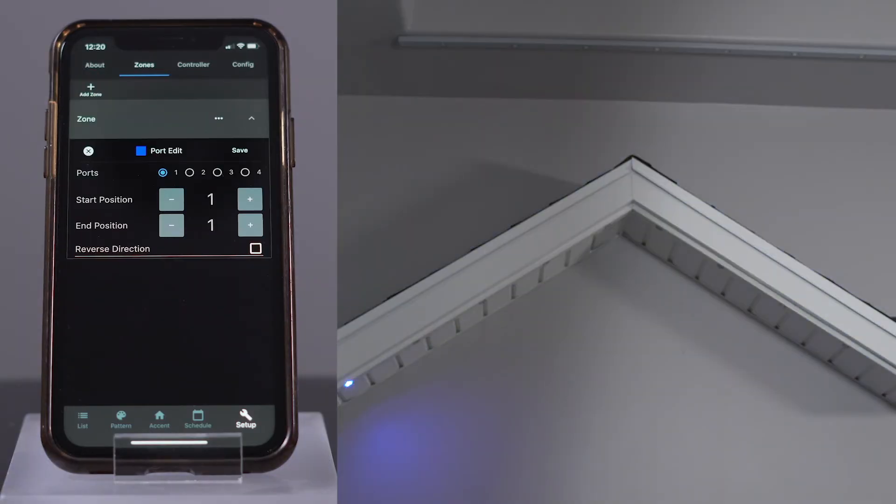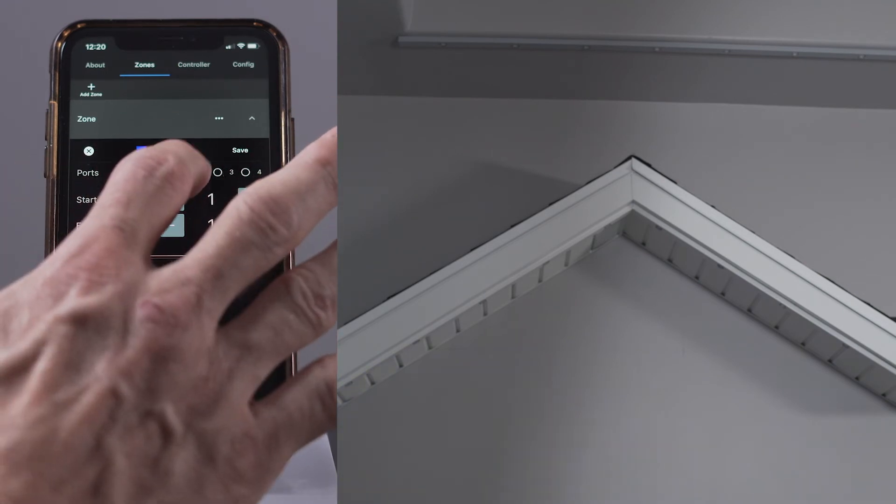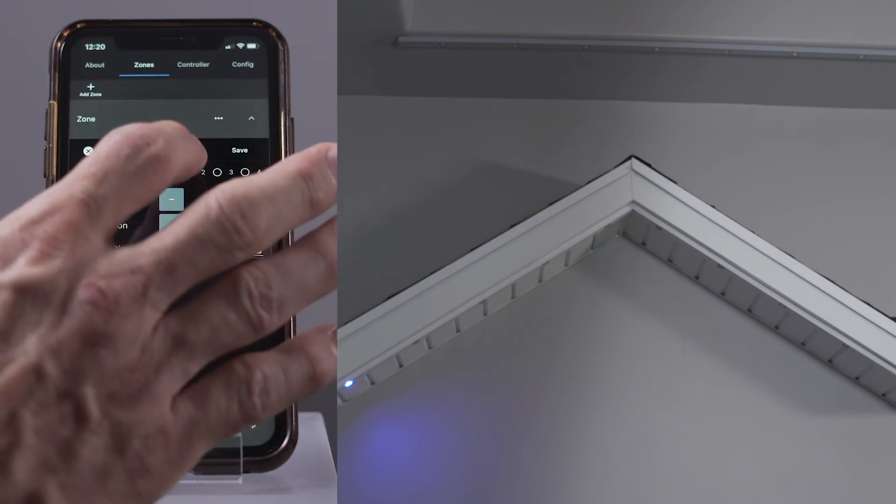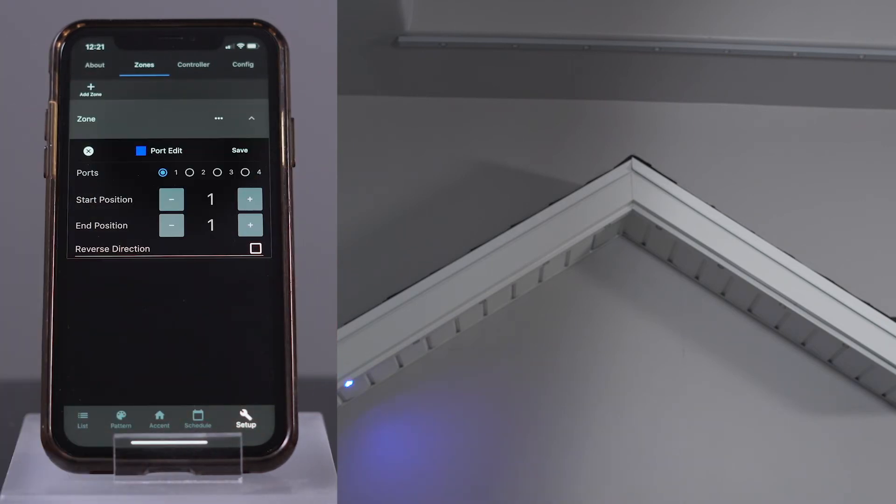Next, we're going to define a test zone, and in that test zone we'll keep changing which lights are a member of it. That's how we will know how to determine the wiring of the home. Press Add Zone. As you can see from the display on the app, any of the ports can be selected: ports 1, 2, 3, or 4. Remember that a controller can potentially talk to 512 lights per port, although the controller cannot power that many lights without an auxiliary power supply. Currently port 1 is selected, and the start position is number 1, and the end position is number 1. As I look at the display, I can see there is a single light illuminated. That must be the first light of port 1.